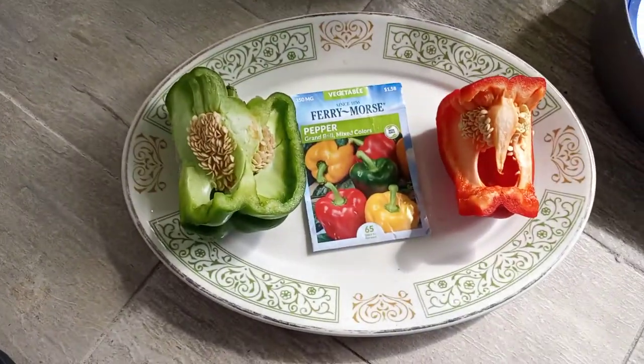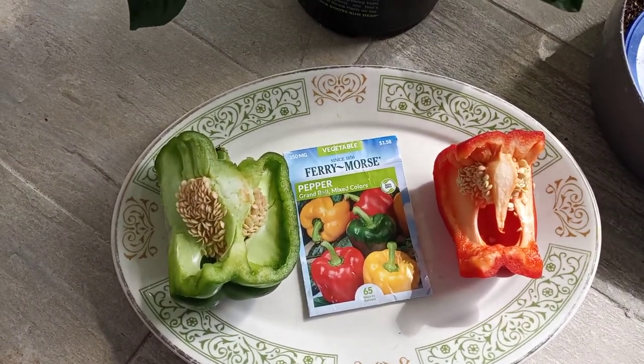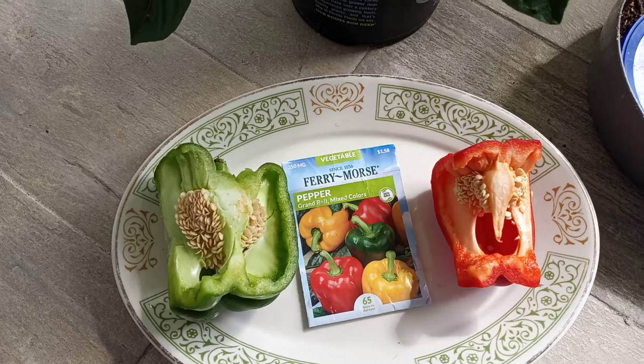So again, here is my video showing you how to grow seeds from a pepper.